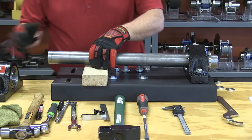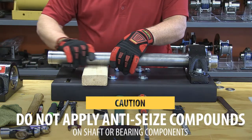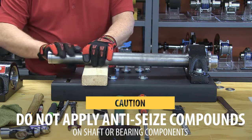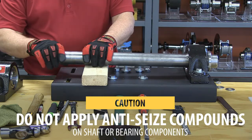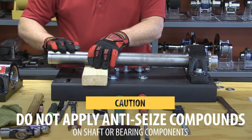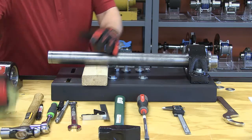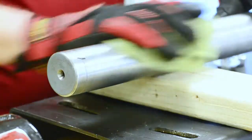First thing we need to do is check our shaft. We need to make sure that the shaft is clean and does not have any raised burrs or raised material. The shaft does not have to be perfect, but raised material is really bad for the install. If there is raised material, take some emery cloth and polish down those shaft surfaces, then clean the shaft and get all that dust and debris off.